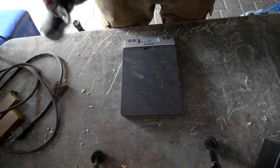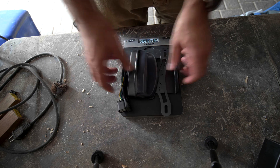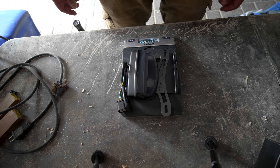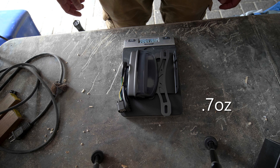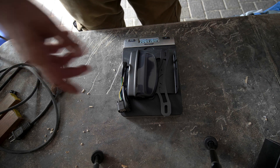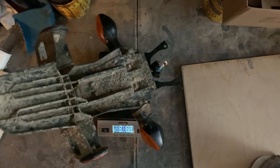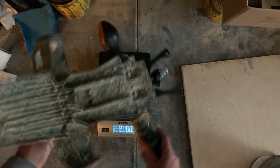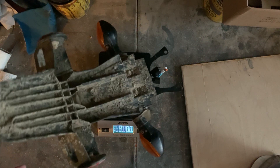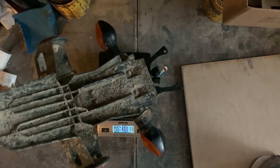The new tail light assembly from TST weighs in at 9.7 ounces, compared to the old tail assembly which comes in at 3 pounds and 7 ounces, giving us a net savings there.